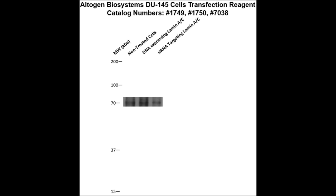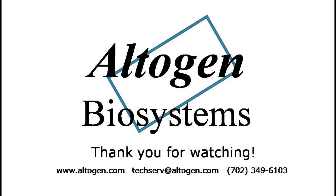Here is a Western blot validation of our transfection reagents. DU145 cells were transfected with either lamin A/C DNA, which resulted in overexpression as compared to non-treated cells, or lamin A/C siRNA, which resulted in partial silencing. For more information or products, visit us at altagen.com.